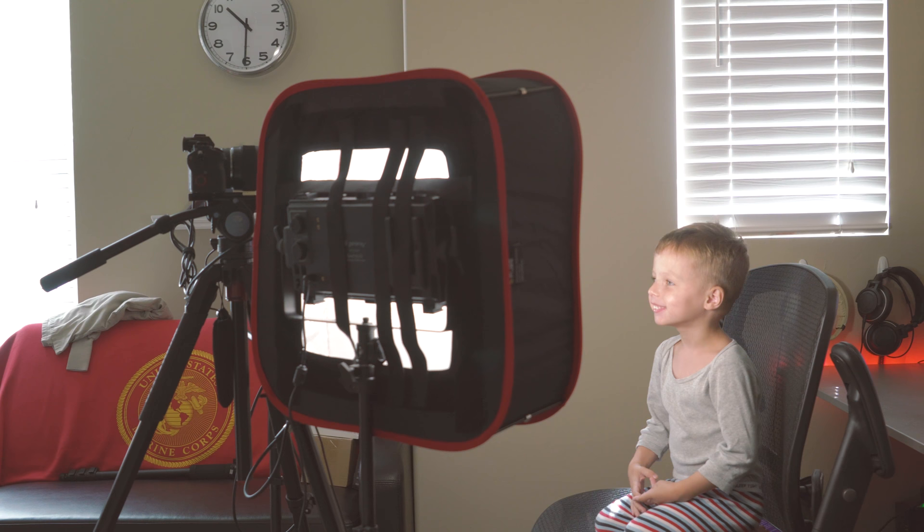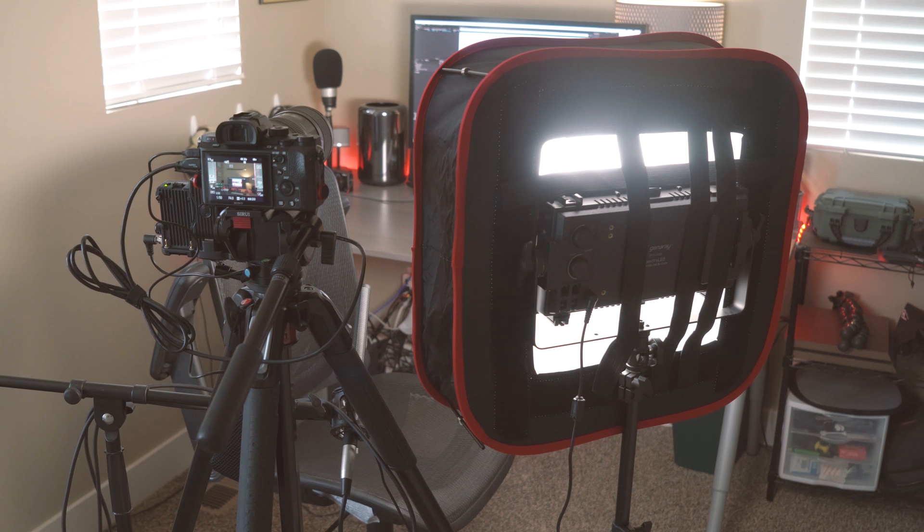The pricing varies between the three different sizes of these softboxes. I'll leave a link in the description of this video right below that like button for current pricing and availability.